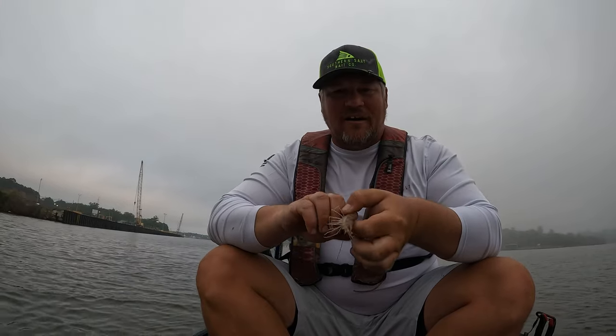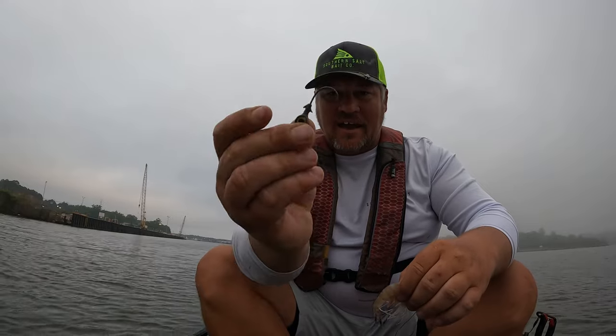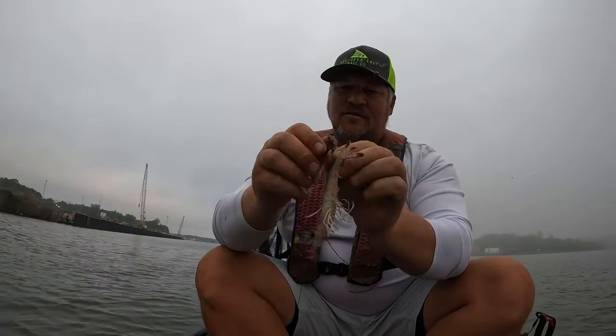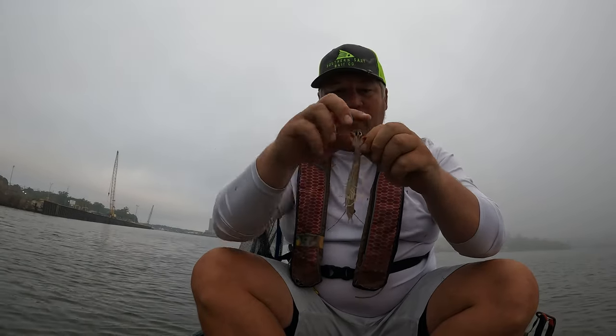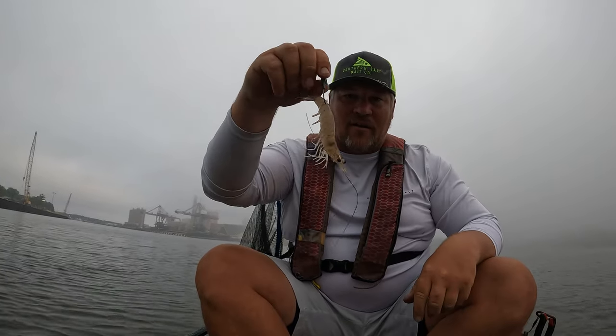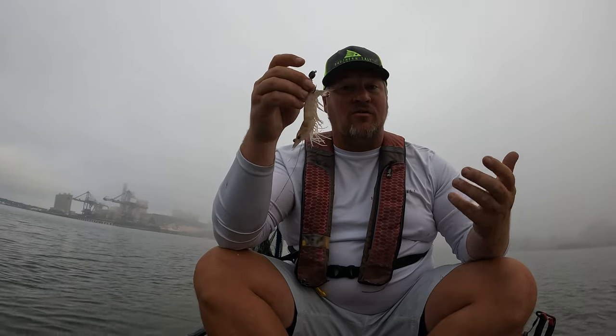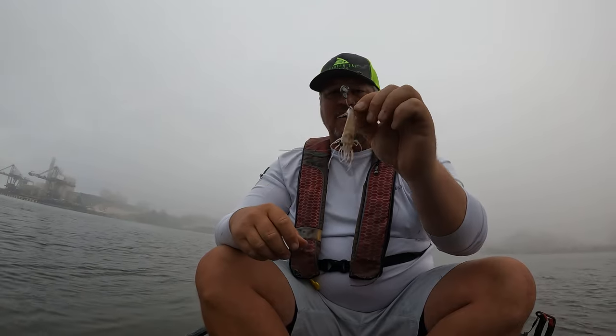The first mistake I see a ton of people doing is rigging their live shrimp on a jig head, putting it through the back and dropping it down. You should never rig a jig head to a live shrimp — it completely defeats the purpose. When that live shrimp goes down in the water, we need it to look natural, flicking and running through the water. If a predator comes near, the shrimp needs to be able to power its tail to get away. With a weight on its tail, it can't do that, and it won't look natural. The whole point of live bait is a natural presentation for redfish, speckled trout, flounder — whatever you're targeting.